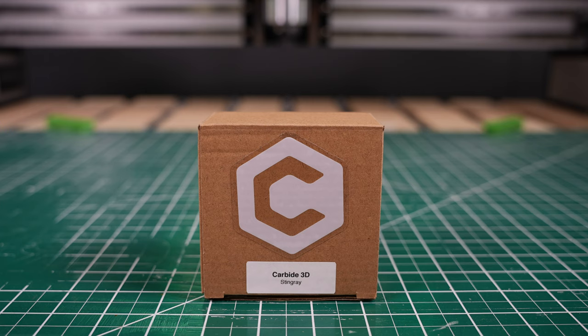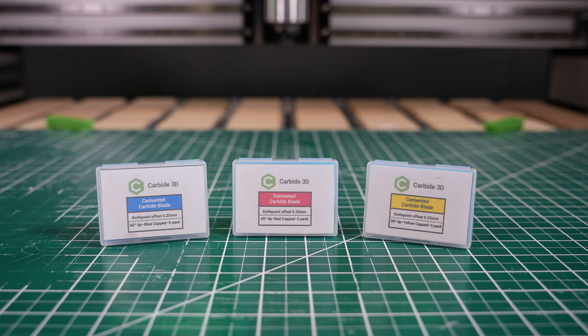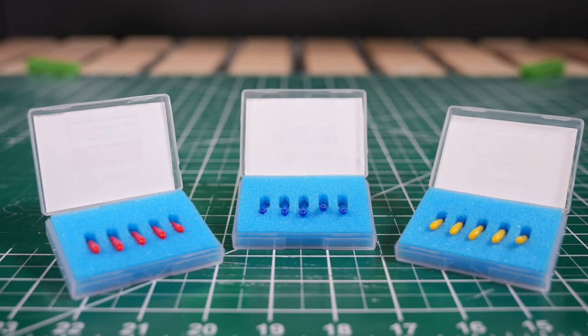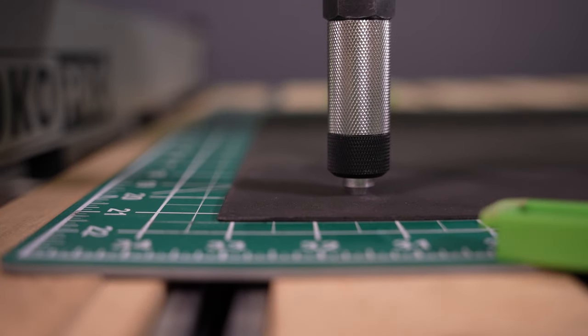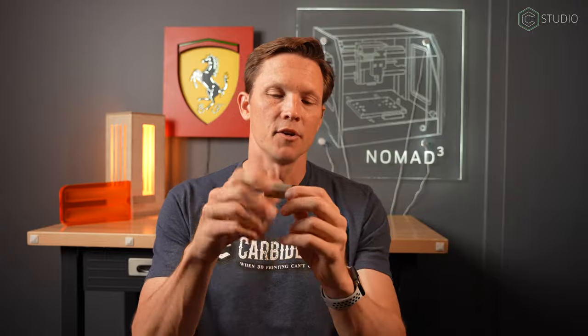Let's go through the box — what are you getting when you purchase the Stingray? You're getting 15 different blades: three angles of blades, five blades per angle. You're also going to get three different springs — three different tensions — depending upon what you're cutting, you're going to want to use a different tension on the cutter itself. There are three main parts to this tool.